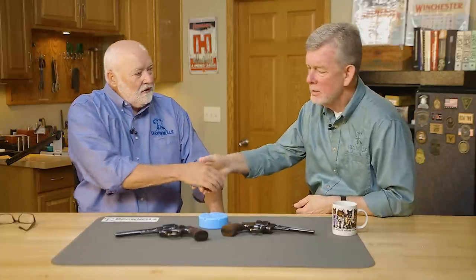Hi, Steve with Brownells with another From the Vault, and today again we have a special guest, Tom Lum. Tom, welcome back. Got some nice looking revolvers there today, and you know I'm a sucker for Smith & Wesson, so go ahead, I'll get out of your way, start.